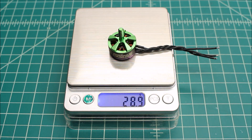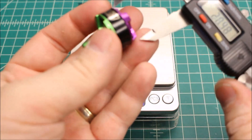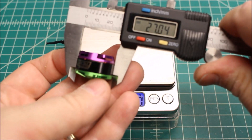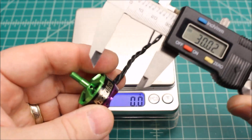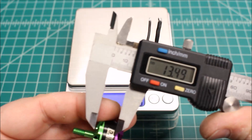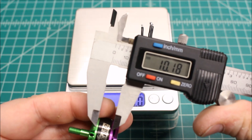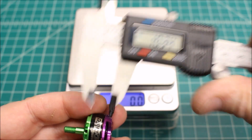First, let's get some baseline. You can see it weighs 28.9 grams. Let's zero out the scale here — 27.04, 18.30, and 10.34.